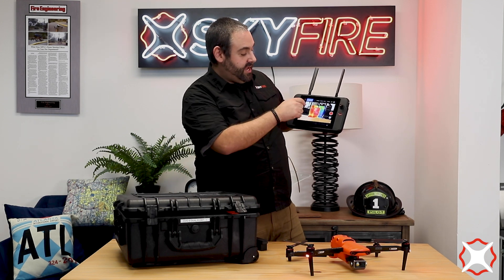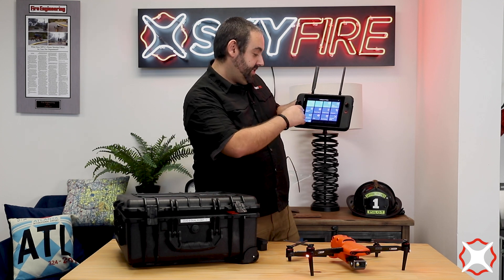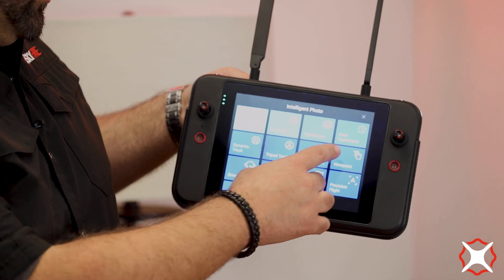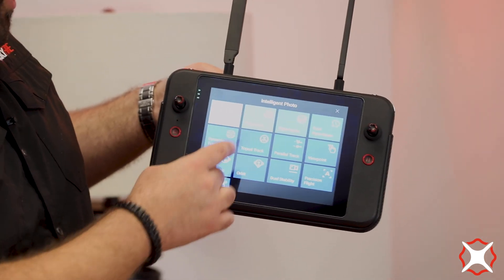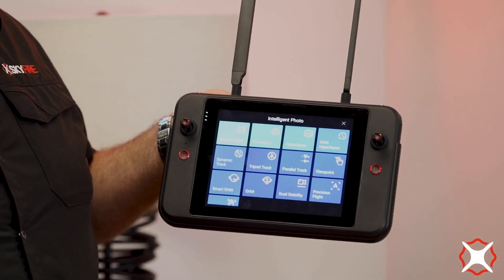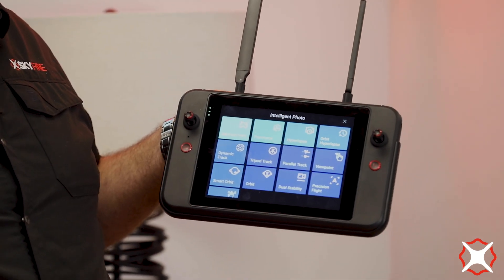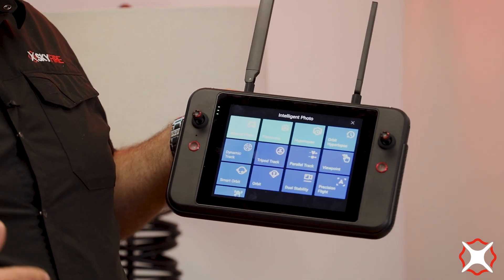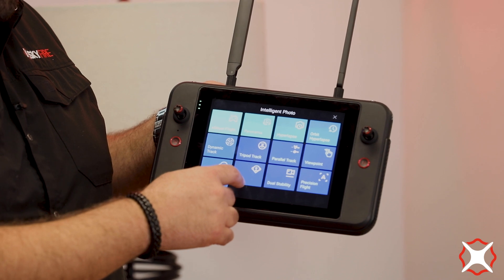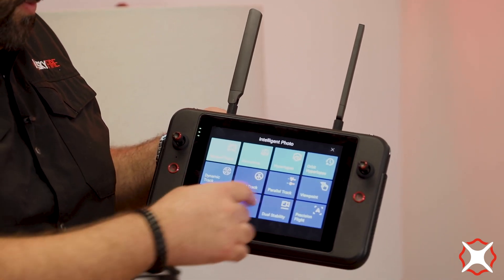One of the things I really like about this is you have lots of different intelligent flight modes. You've got orbiting hyperlapses, viewpoint, tripod tracking, and smart orbit. A lot of these features are really useful, particularly if you're out on a long search, following somebody for a long period of time, or doing any kind of scene reconstruction. There's some that aren't as useful — like gesture control — but it does have all those features on there.